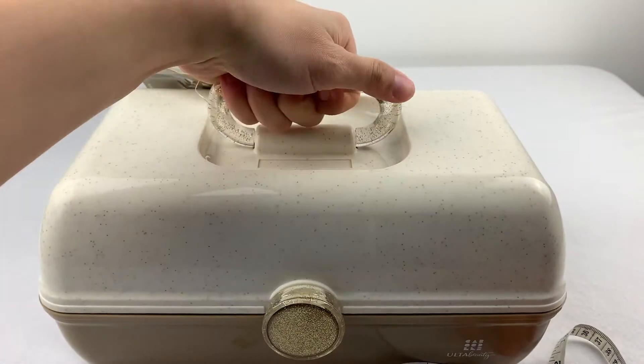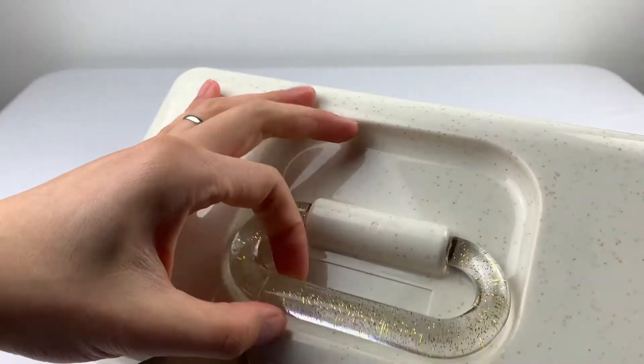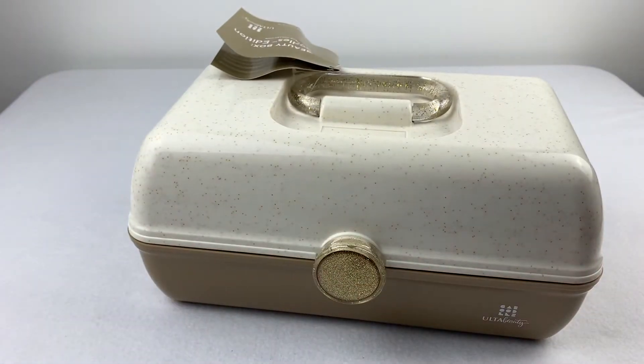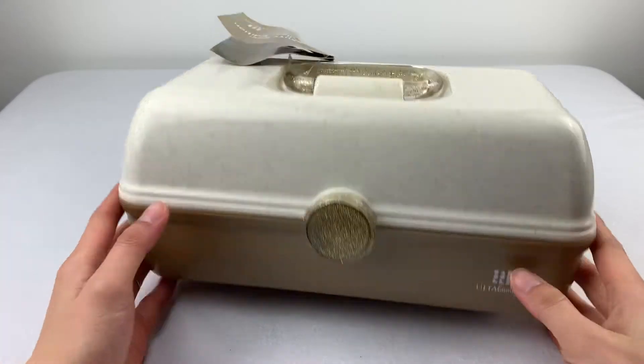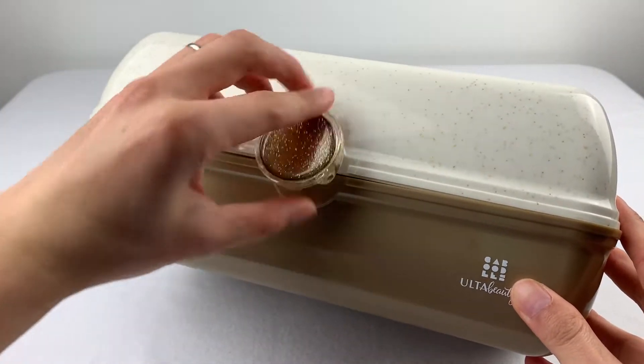It's a pretty decent handle — clear angle leather. Let's see what's inside. Flip and flip thing.